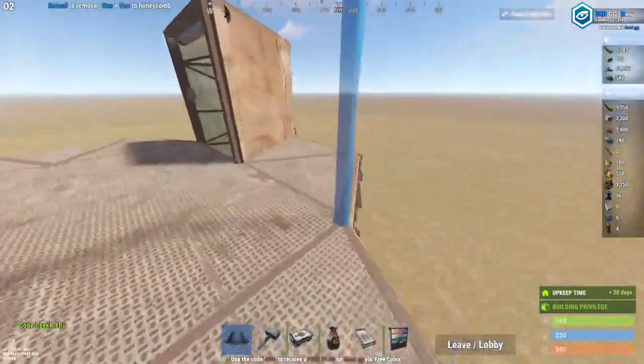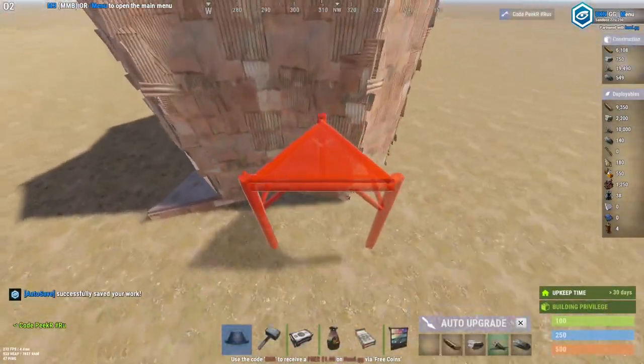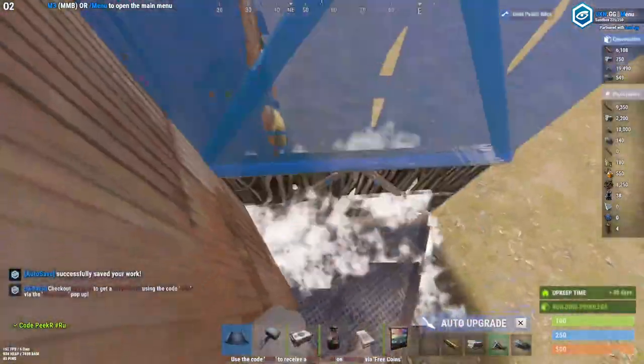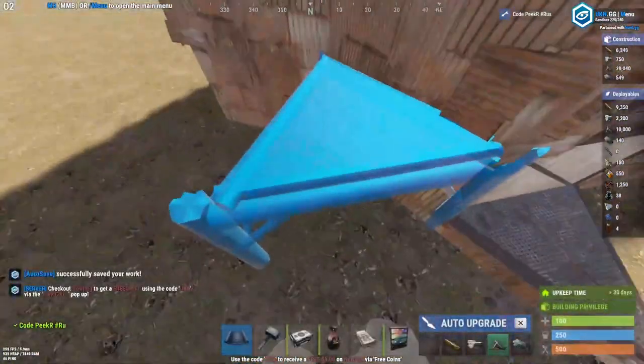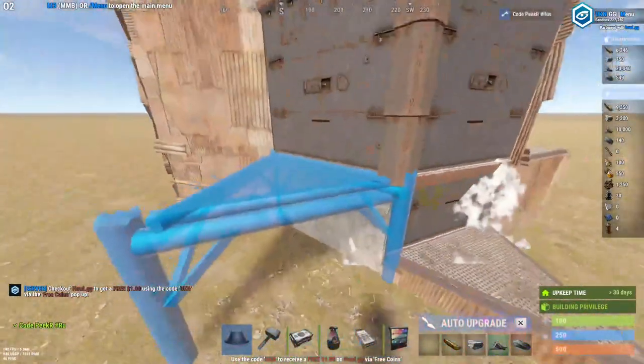Now you're gonna have to add some more honeycomb. What I do here is pour it on the front door side and the back side, then add some foundations like this.